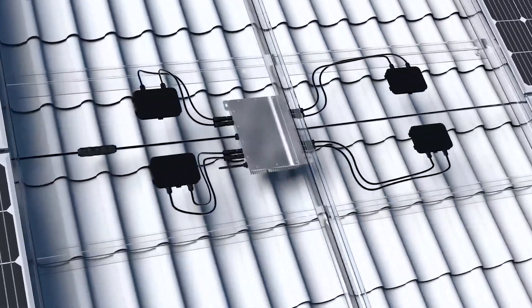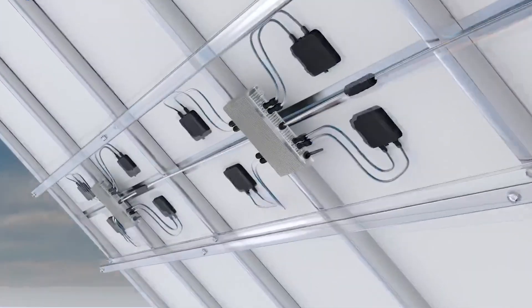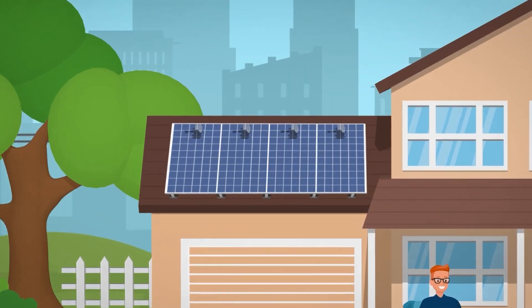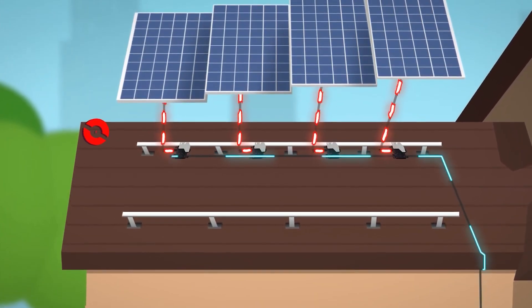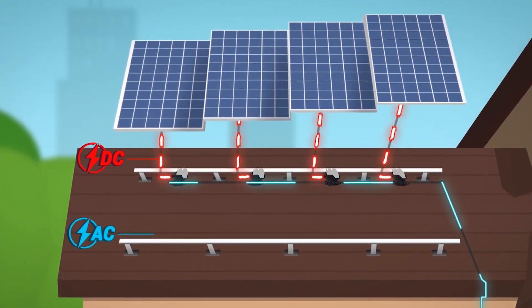The last inverter type is what is known as a microinverter. As the name implies, the microinverter shrinks the single inverter into a tiny little device under each panel. Typically you have one microinverter per panel, though there are some options where you have one inverter for every two panels. Unlike string inverters, a microinverter solution converts DC solar power into AC power at the panel source on your roof or wherever the panel is installed.